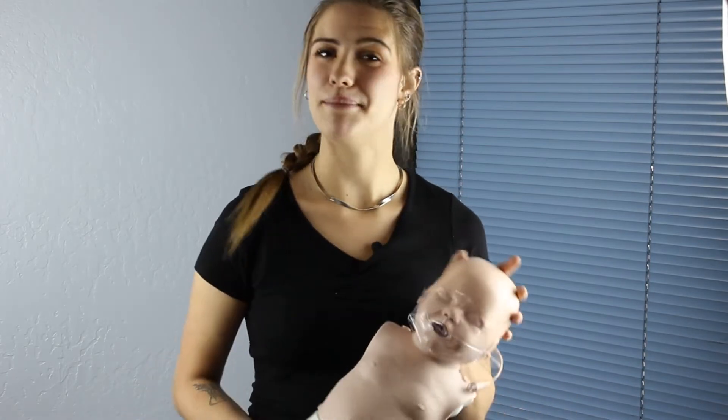Welcome to CPR Savers Product Review. My name is Sydney and today I'll be showing you how to use the Infant Ultralight Mannequin by Preston.